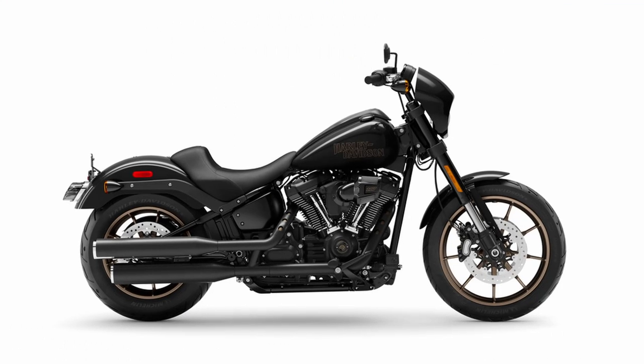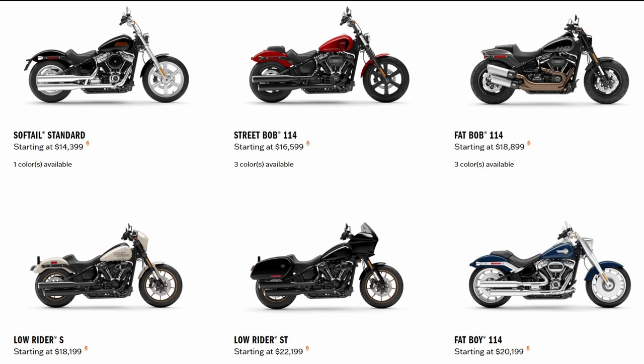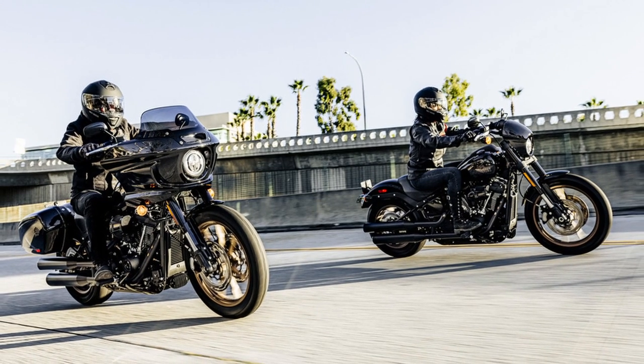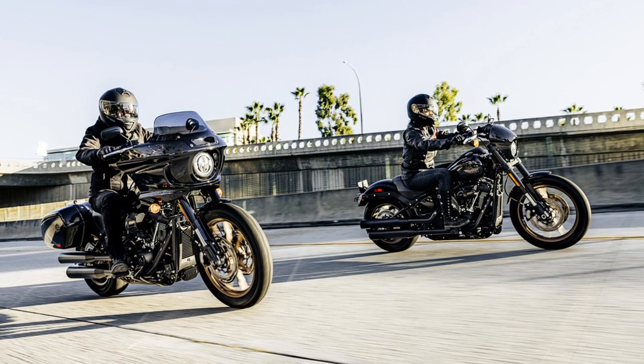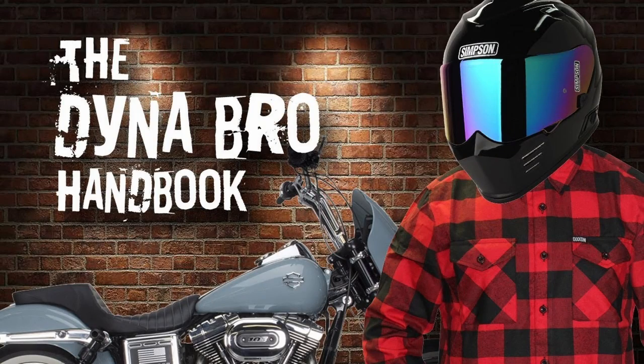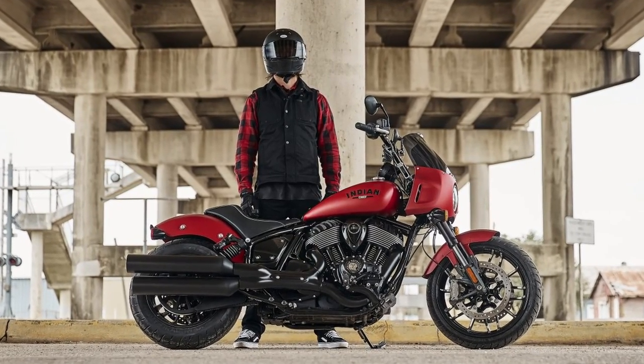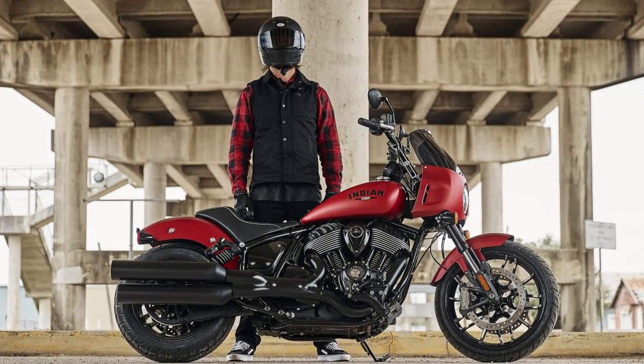Switching for the 2018 model year to a new Softail platform and transitioning traditional Dyna models into this new platform. While the new Lowrider S and Lowrider ST models still retain similar looks, they just haven't been received by the typical Dyna bro as a suitable replacement. So maybe that's where the new Indian Chief lineup steps in — specifically the new Sport Chief.